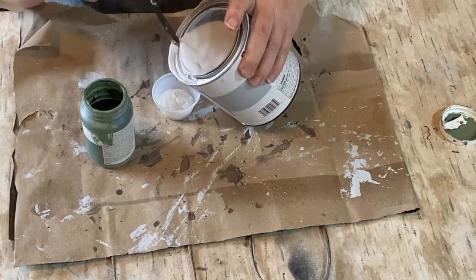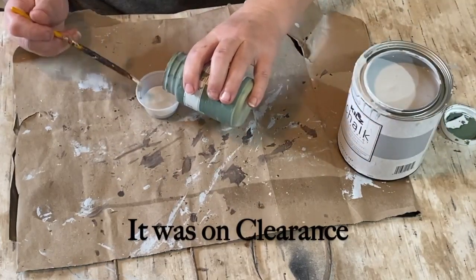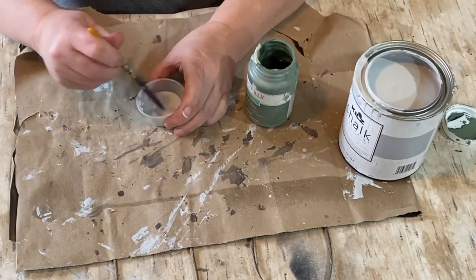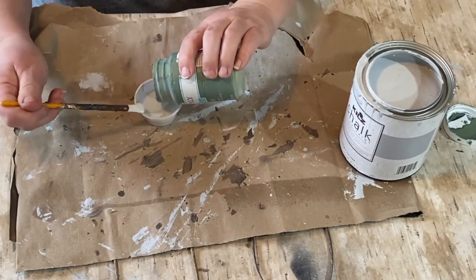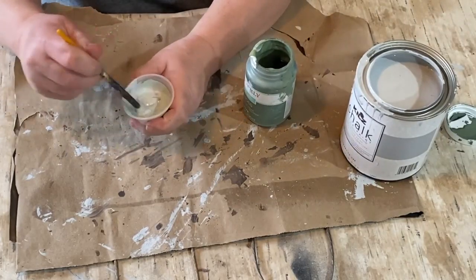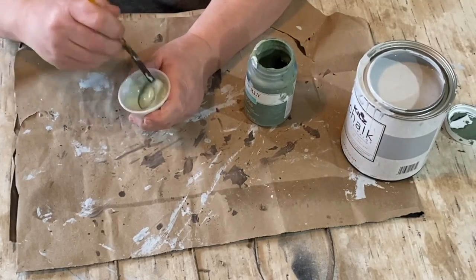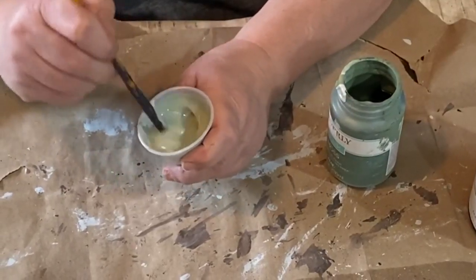It's a chalk paint from Kilz — I got it for $5 from Walmart and it's called Platinum Ring. I'm also taking a little bit of this Waverly Moss paint, which is a darker green. I wanted to try a lighter, springier color today, so I mixed about half and half of the two paints together.